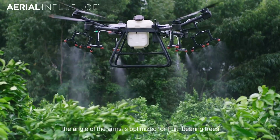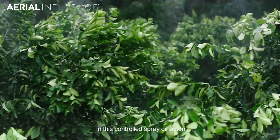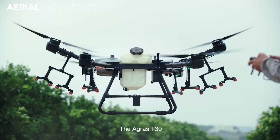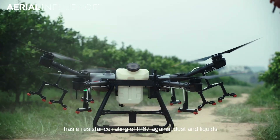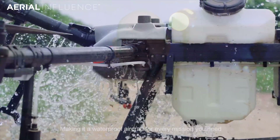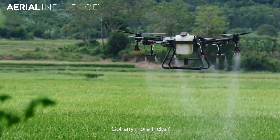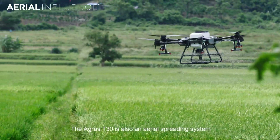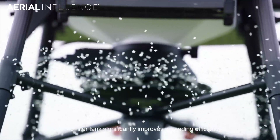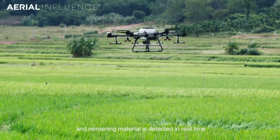There's also the T20 and the T30 — the T30 being the biggest one we offer here at Aerial Influence, covering 40 acres an hour. It's above 55 pounds. Right now in the United States, to spray any sort of dangerous materials from a drone, you have to have an exemption to FAA Part 137, which means you're able to spray from a drone — basically becoming a crop duster. For under 55 pounds it is a lot easier to get that certification; over 55 pounds is much harder. We've got exemptions for both, so if you need help with that, make sure you give us a call.